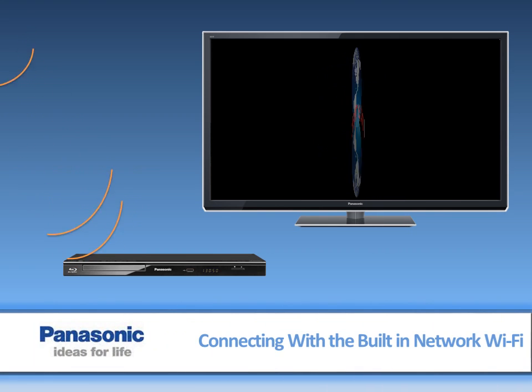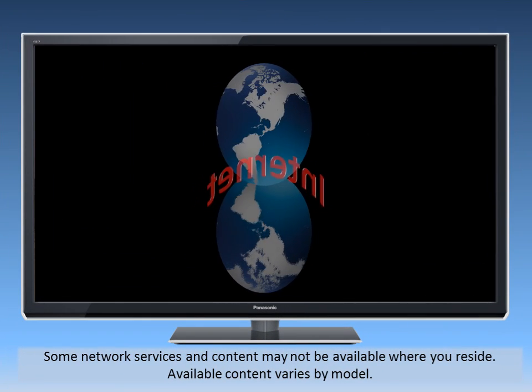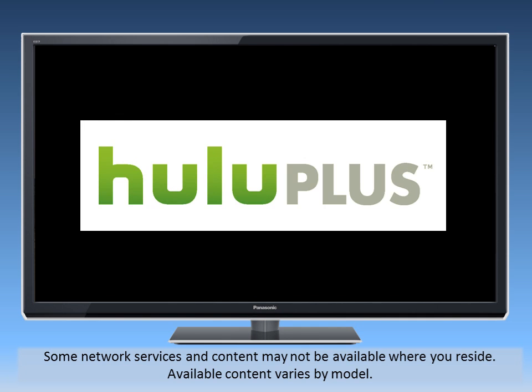This video will explain how to connect the Blu-ray player to your home network to access internet content and play media from your PC on the TV using DLNA. With the player connected to the internet, you can enjoy services such as Netflix, Cinema Now, Voodoo, Hulu Plus, and YouTube.